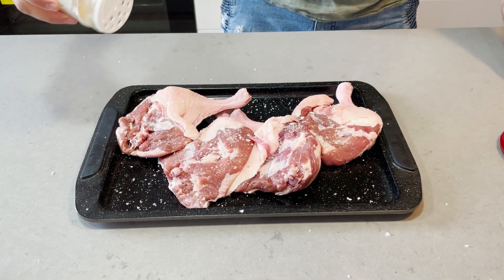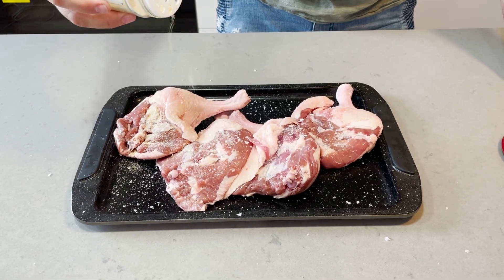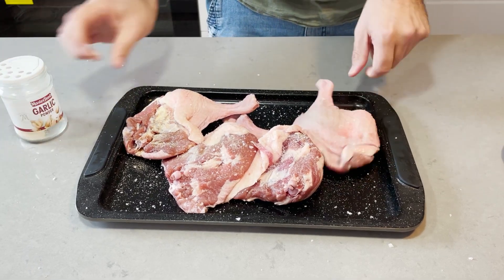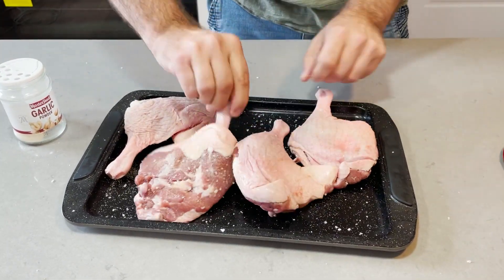A little bit of garlic powder. Not that much. There we go.